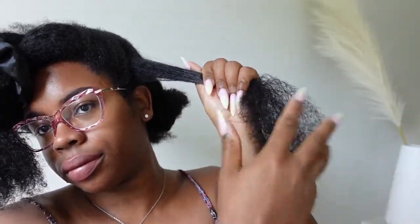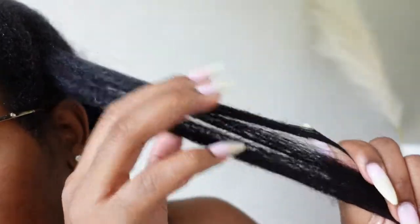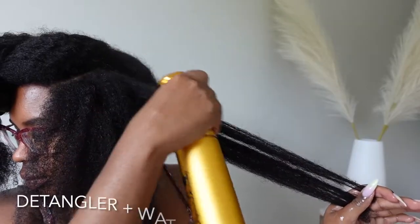You saw me apply the product alone — that was cool. You also saw me apply the product with the hydrating mist, which was completely an enhanced slip.